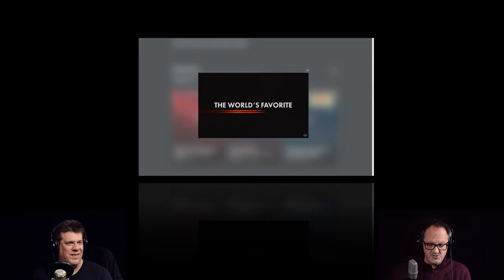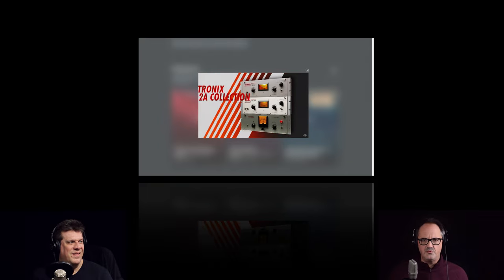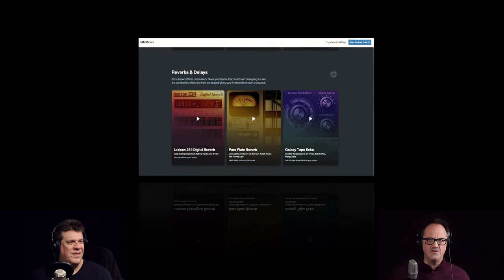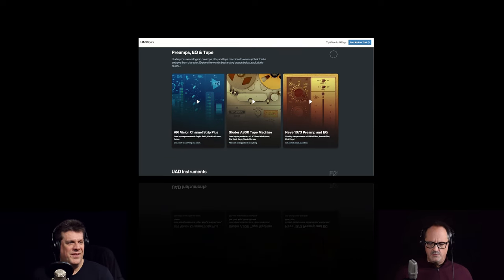What they do have includes what I think is the best plugin ever made — the Universal Audio LA-2A. The 1176 collection, the Neve EQ and preamp — a delightful preamp to dirty things up with if you want some saturation. Most importantly, the API Vision channel strip, probably one of the best channel strips out there. It's got the saturation, and it includes probably one of the smartest gates you can get on a console — it just works.